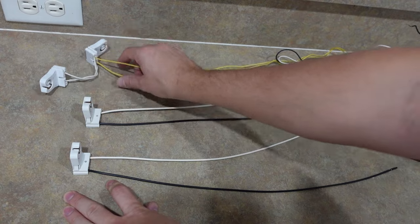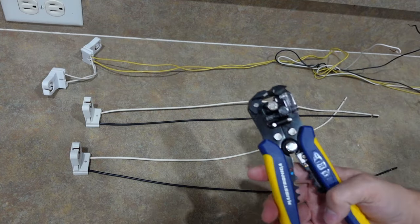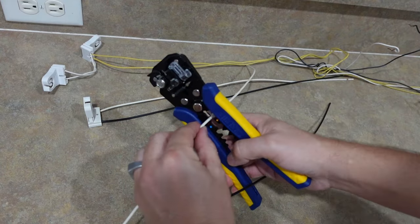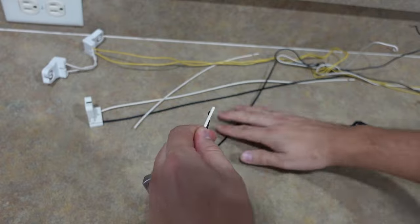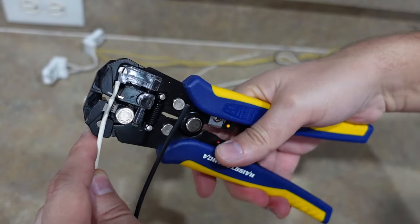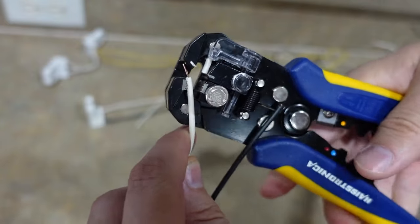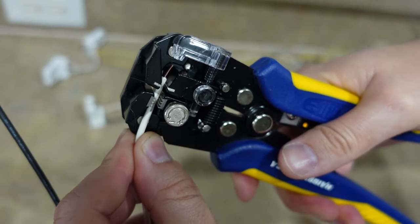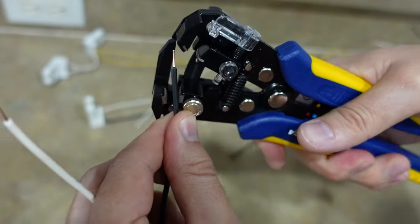I have this handy tool that I recently got that I'm going to use to trim my wire. We'll trim it right about here on both ends. You basically put your wire right here like this and then it cuts it off. It's a little too short, so let me cut a little bit more — that way you don't have to use a knife like I used to.